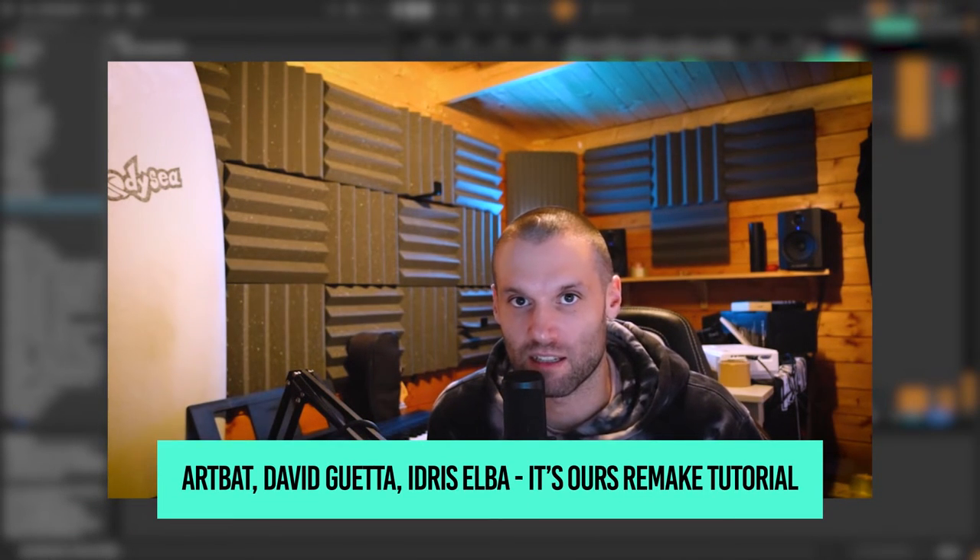Hey guys, Bound to Divide here with Ableton Tips. Today I'm going to be taking you through a little remake I did of David Guetta, Art Bat and Idris Elba's 'It's Ours', and it sounds like this.